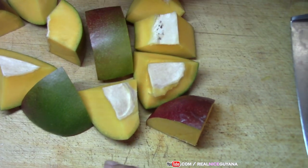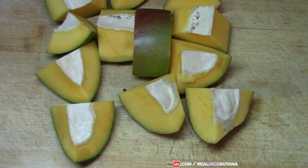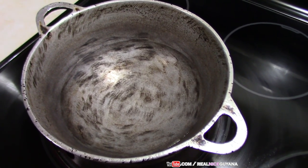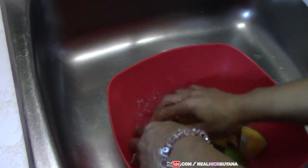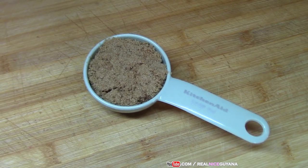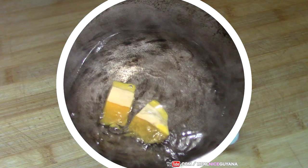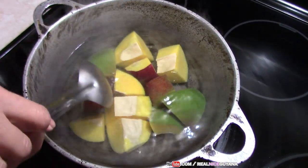The best mango for this — what people usually use most — is the spice mango that we have in Guyana. The next step is to steam this mango with some sugar. However much water it requires to just cover your mangoes, that's the amount of water you're going to put in. We're going to wash these mangoes while the water is getting hot. It's a quarter cup of sugar we're going to use to boil the mangoes with. Right after you add your mangoes, you can add your sugar and mix it in.